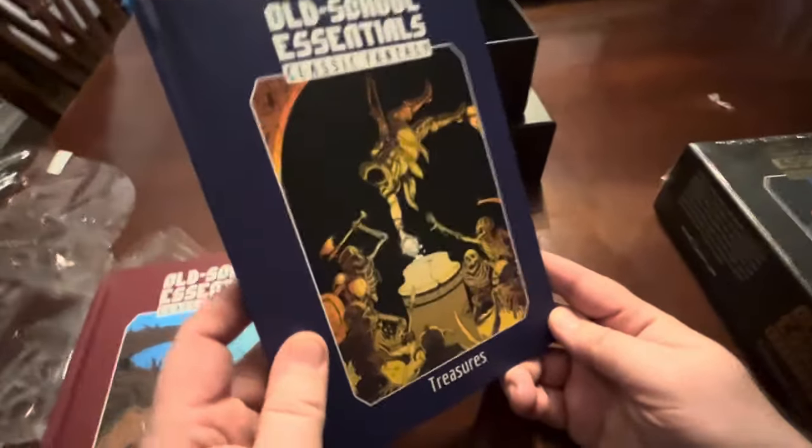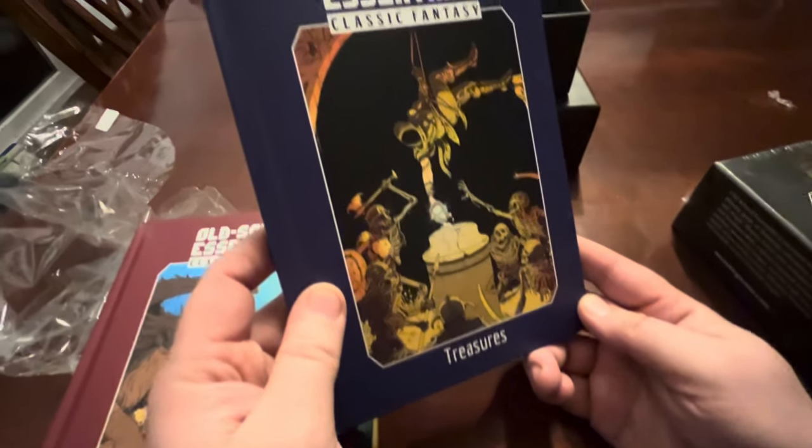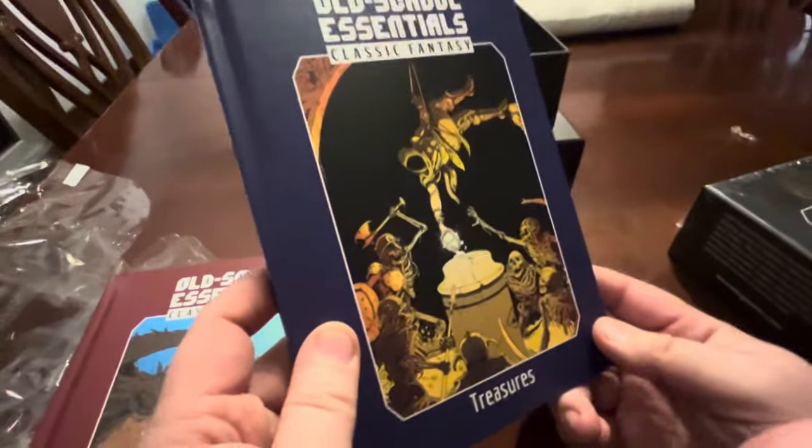That's a nice cover - not very colorful, but it's good. It's really pretty. It's got a great drawing illustration to it. I think all the covers on here are really good.